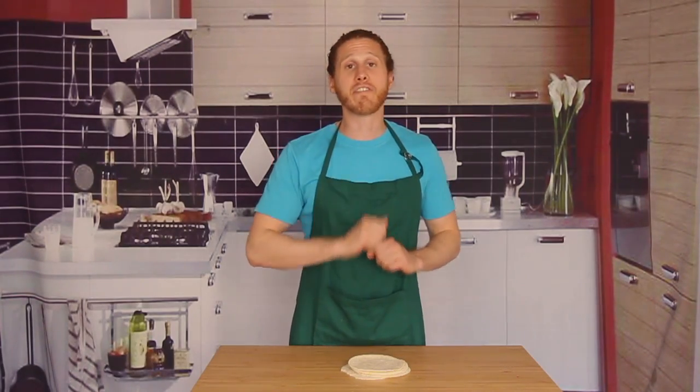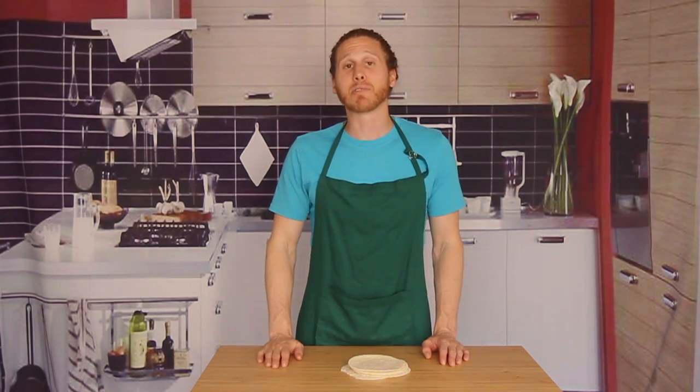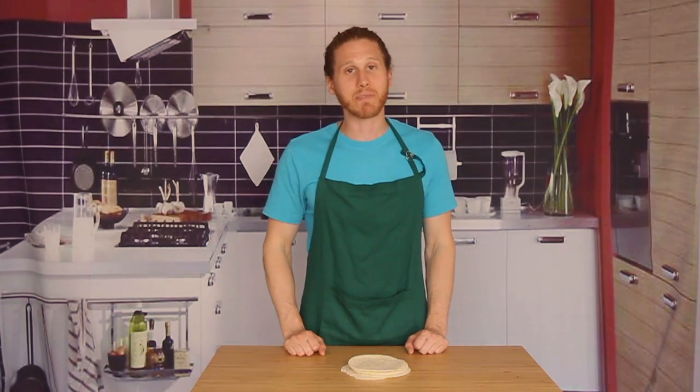If I didn't cover your favorite way to heat up tortillas, make sure to leave it in the comments and don't forget to hit that subscribe button because we are continuing with our Taco Trio recipe set next week and it's gonna be a lot of fun. We'll see you then.